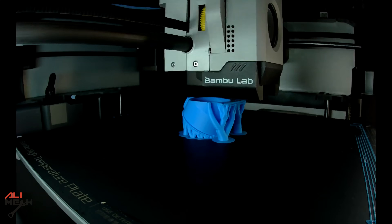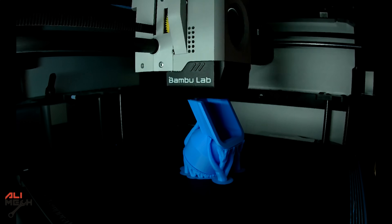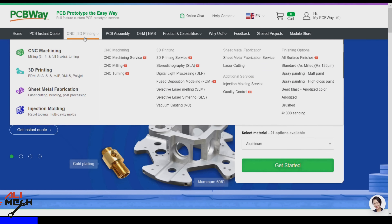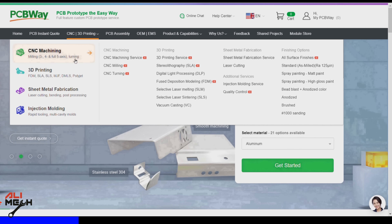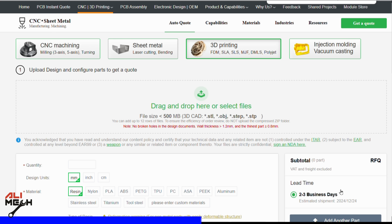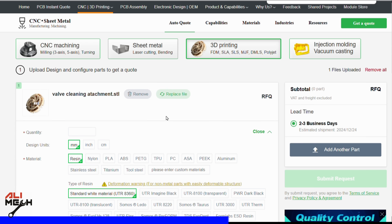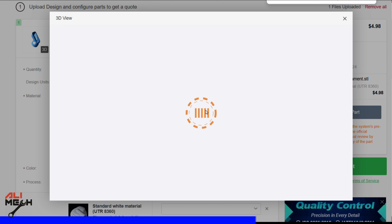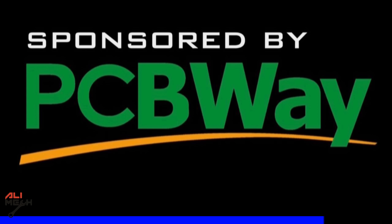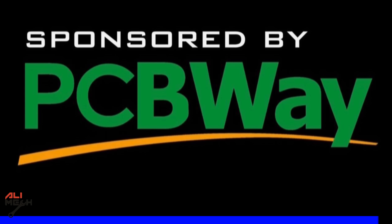If you don't have a 3D printer to turn your design into a physical object, here is the solution. This video is sponsored by PCBWay — think of PCBWay as an all-in-one platform for CNC machining, 3D printing, sheet metal fabrication, and injection molding. If you are working on a custom design like me and want the highest 3D print quality, you just upload the STL file, choose the material, and it will tell you the price and shipping days. PCBWay is linked in the video description below. Thanks to PCBWay for sponsoring this video.